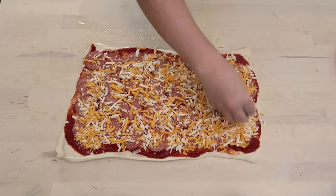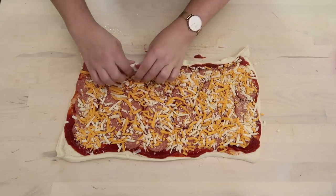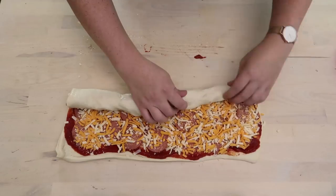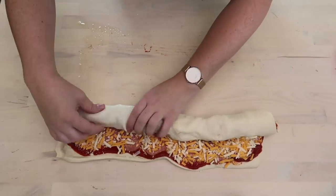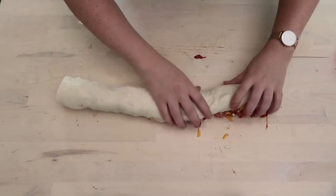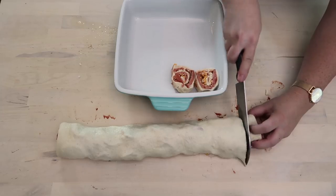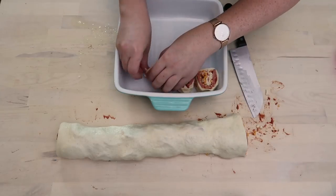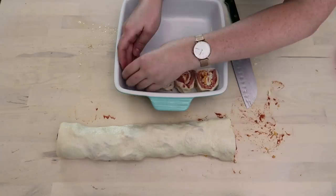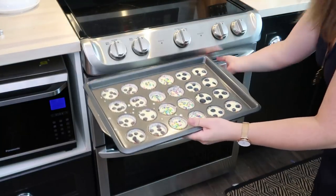After you've topped your pizza, roll it up from the long side, almost like you're making cinnamon buns. This can be a little tricky so just go nice and slow and squish everything together so it stays in place. After you've made your pizza roll, slice it into about half-inch to three-quarter-inch slices and place your little roll-ups into a greased cookie sheet or pie plate.